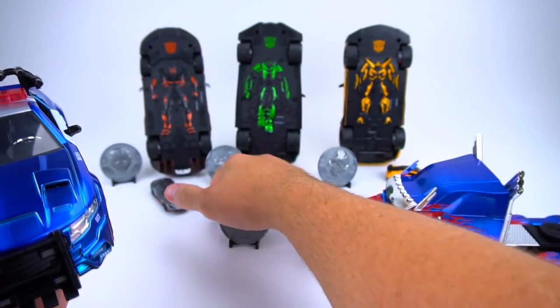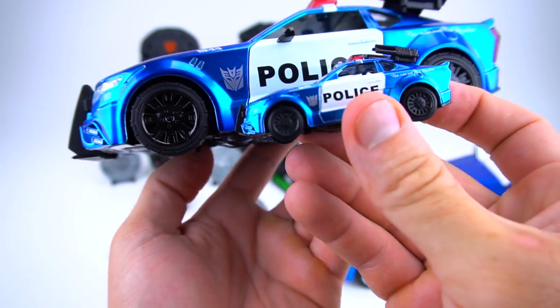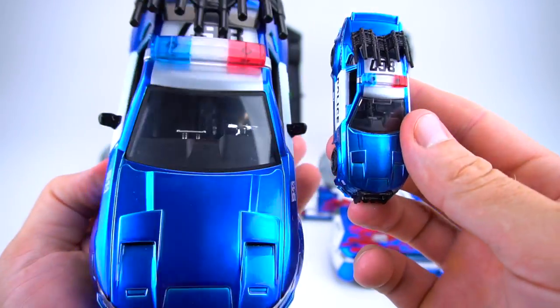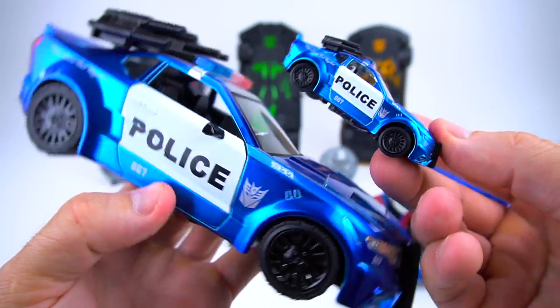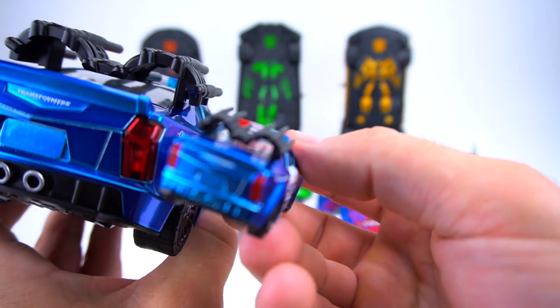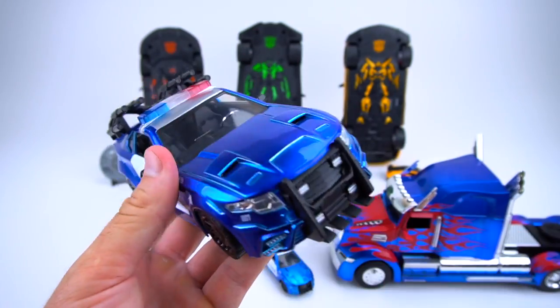Let's see what the little one is like and if there's much difference. They got it right with all the details on the small one - the top and the back are the same as well. So that is Barricade.